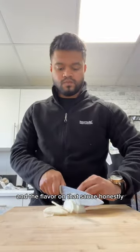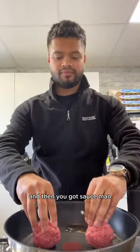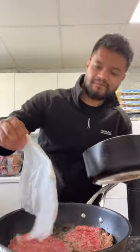The flavor on that fresh homemade sauce is just amazing. It's ketchup, mayo, mustard, a bit of pickle, pickle juice, and hot sauce — then you just mix it all together and you've got your sauce.